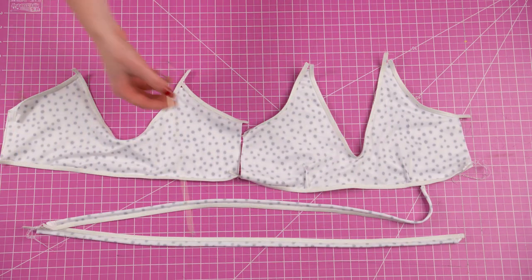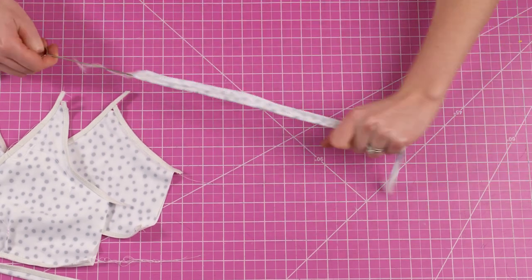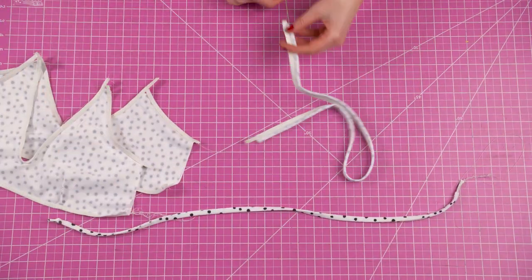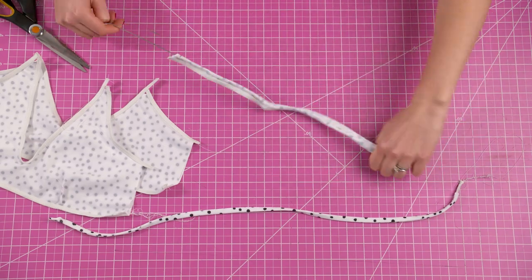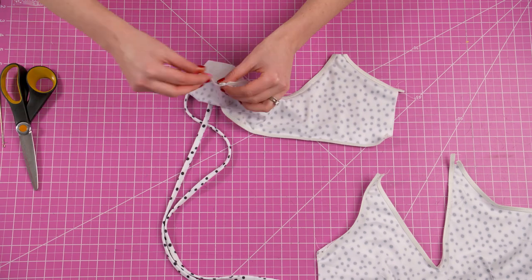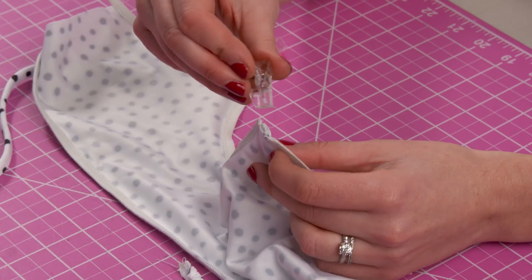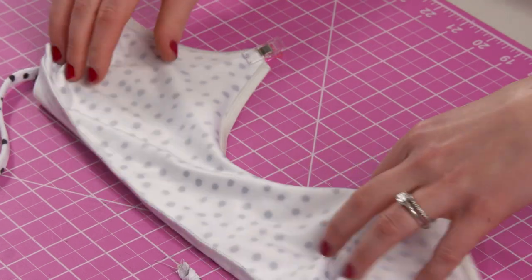Now that everything is sewn, take your loop turner and turn your straps to the right side. With the back piece still inside out, insert your straps inside the strap openings at the top. Pin them down if needed and sew across to secure the straps inside.